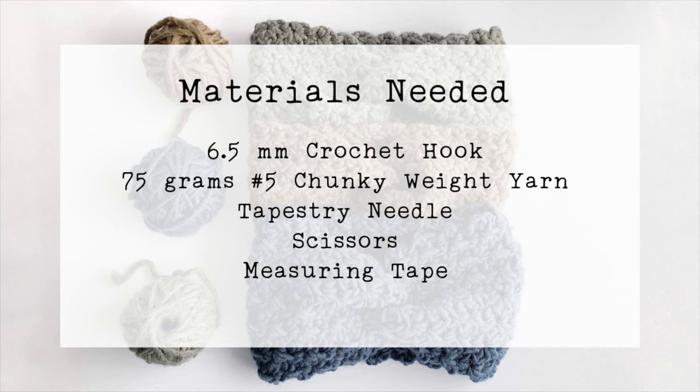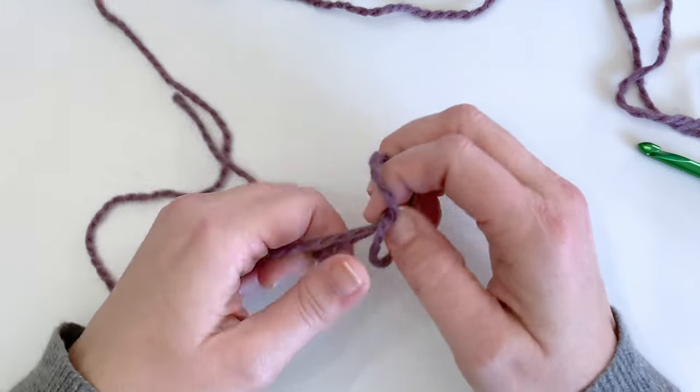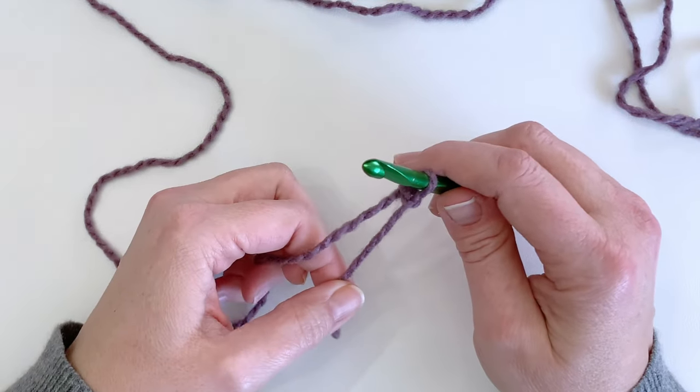A measuring tape is important when making this headband because we need to measure as we go to make sure that we get the exact size that we need. So just pause the video, take a moment, gather those supplies up, and then we're going to jump right in. The first thing that we're going to be doing is creating our slip knot and then we are going to be chaining 16 stitches.